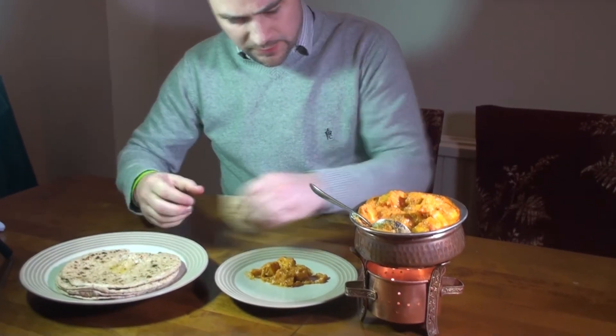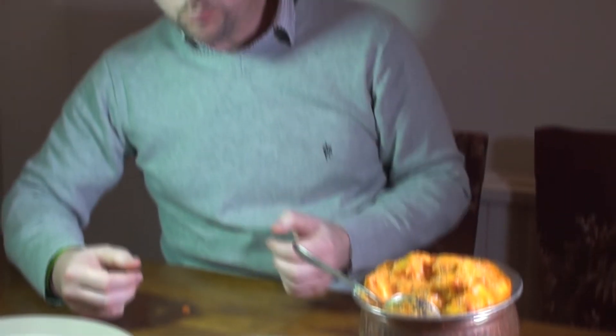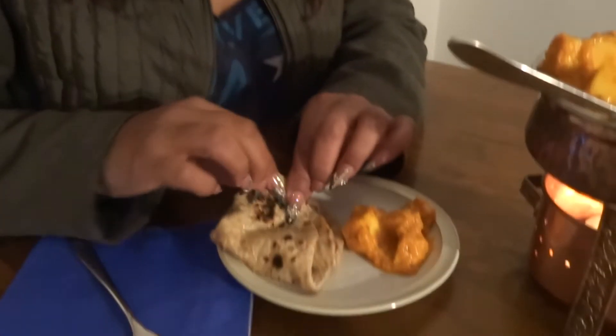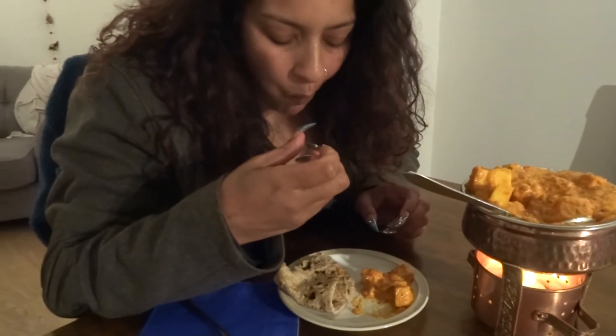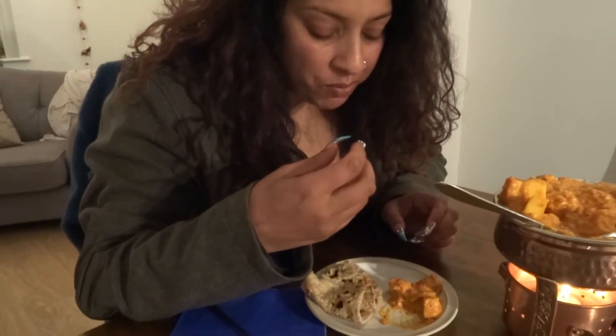David goes in for another bite with a chapati — oh, this is fantastic! Marvelous. Thank you. That's just amazing — the taste, the spices, the balance. Amazing!